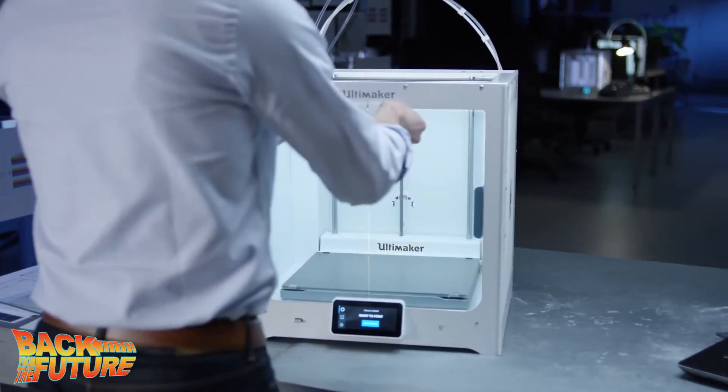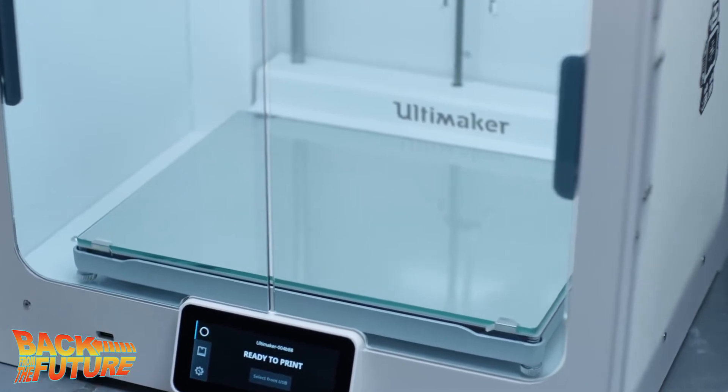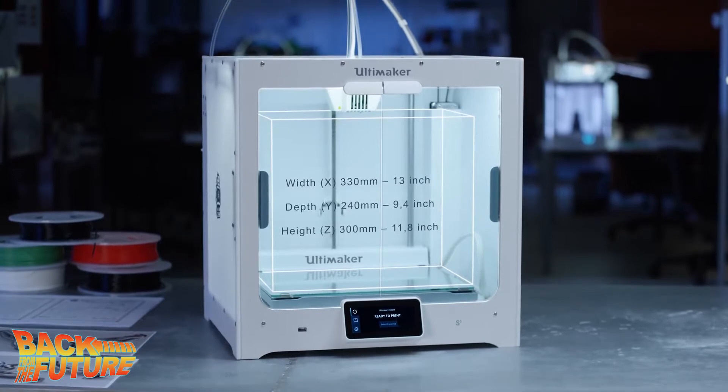The Ultimaker S5 features dual extrusion. They've done dual extrusion with previous printers, but this time I think they've really nailed it. I haven't seen the dual-printed results yet, but I imagine it's mostly used for support layers. The nozzles are very easy to change, you get a bigger build volume, it has a cast aluminium bed to help prevent vibration, and it has glass doors — presumably to keep the heat in, since the earlier models lost heat and prints would sometimes warp.